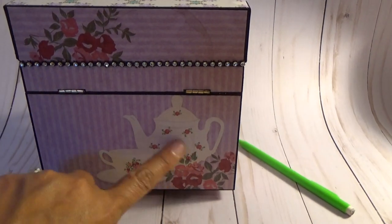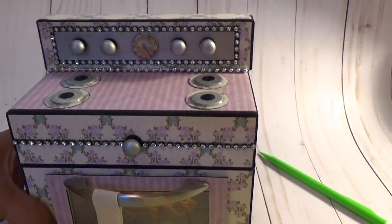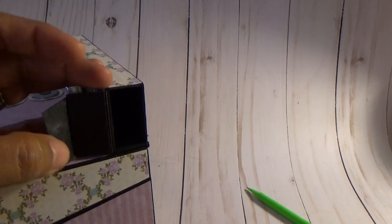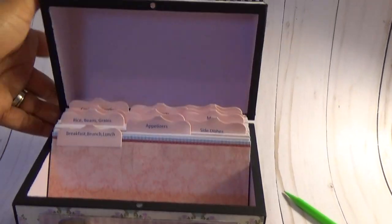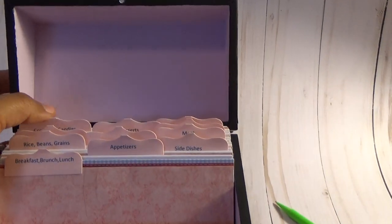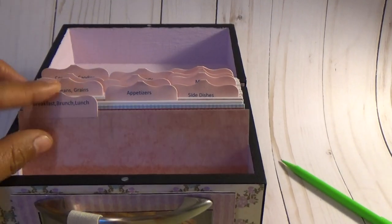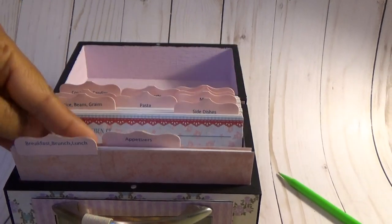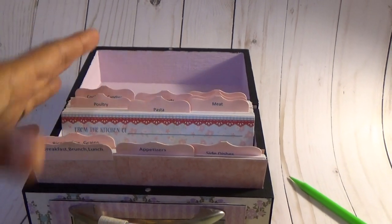So cute — look at that paper! This one also has the little magnetic spot for your pens. The inside is painted mauve, but all the inserts are exactly the same. Each one of these index cards has the decorative design paper, so that's really cute.